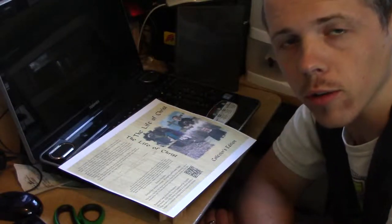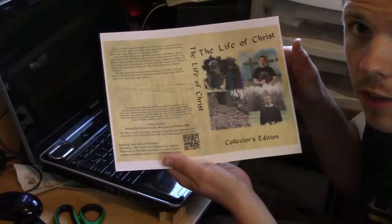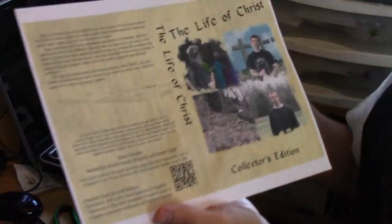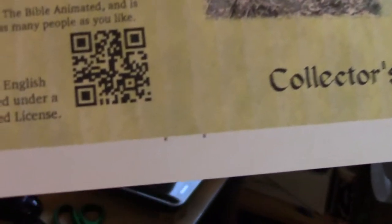Hey guys, so I thought I'd throw together a quick little video on the DVD cover. This is a collector's edition, which is what I'm making right now for a fan. The ones on the website will not say collector's edition.